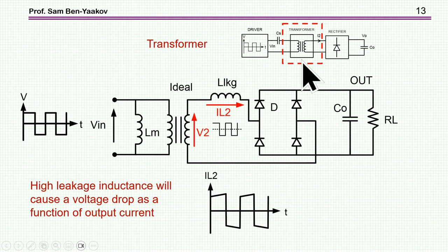Now I'm coming to the transformer. One of the desired features is low leakage inductance. If the leakage is high, you have alternating current charging and discharging the leakage inductance to reach the nominal current, which causes a voltage drop as a function of load current — the higher the current, the more voltage drop. So one requirement is low leakage, and another is very low interwinding capacitance.